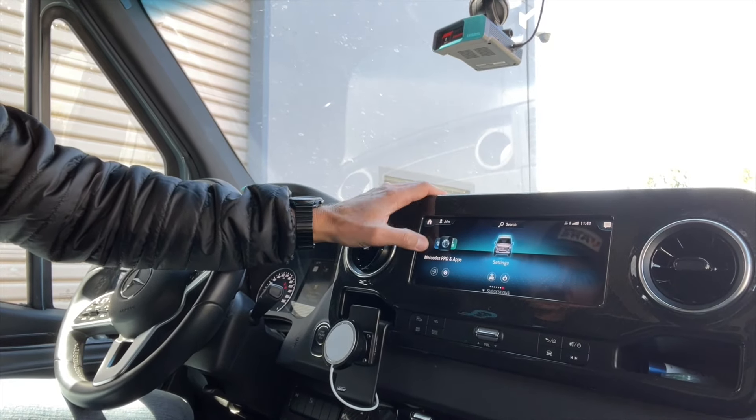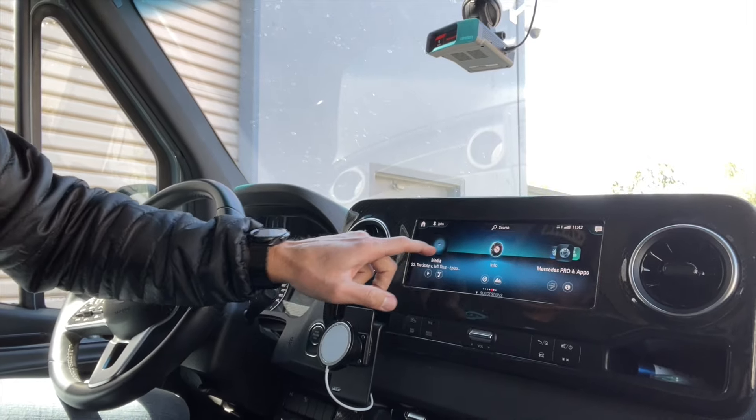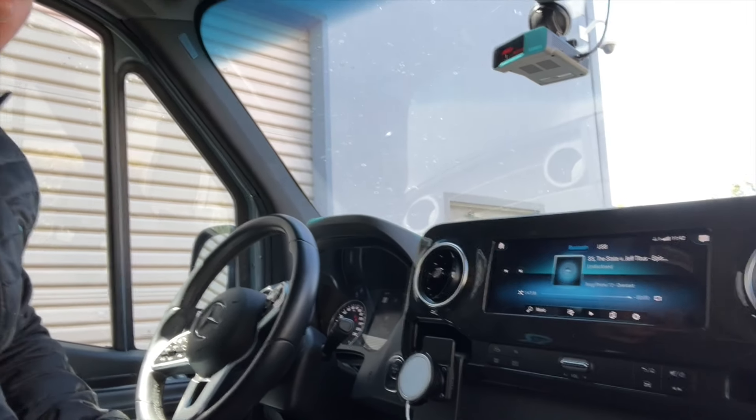Let's assume it's on. We'll go home here. Let's say you're listening to some fresh jams going down the road — here's how I do it when I turn it off.